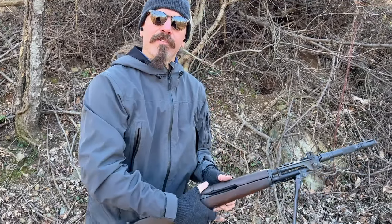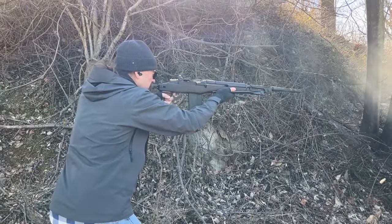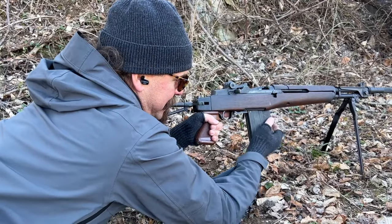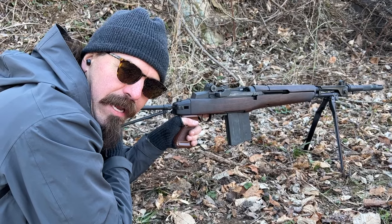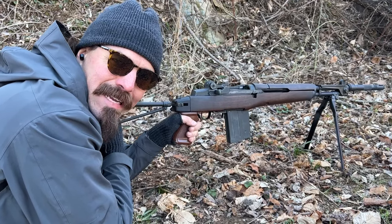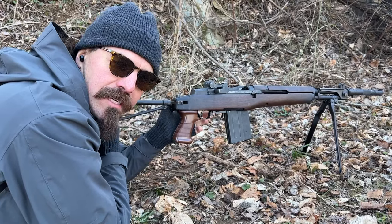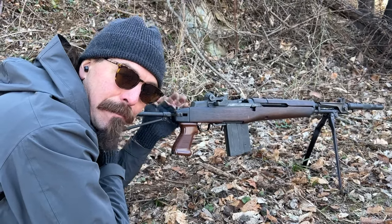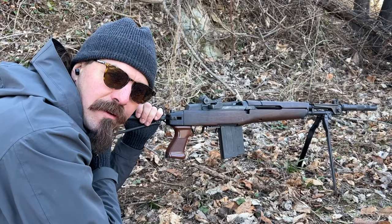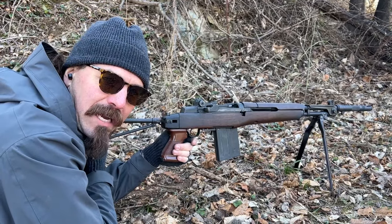Let's load up one more mag and try it from the bipod. This is the sort of situation where the Select Fire .308 battle rifle kind of makes sense — it's kind of like the FG-42. You generally intended to run it semi-auto from the shoulder almost all the time, but if you need to push it into the role of an emergency light machine gun, you can do that with a bipod to actually hold it steady.